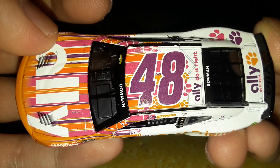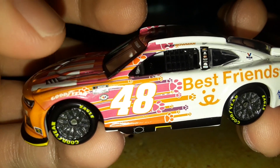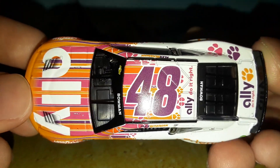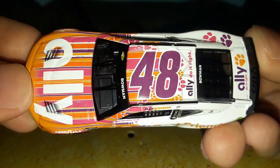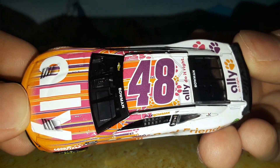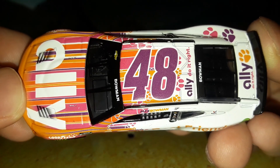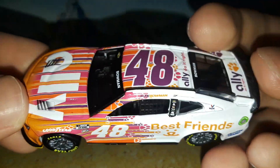On this camera side you have Ally 'Do It Right' with the little orange paw, Bowman, Ally Do It Right, and number 48 on the roof. For the paint scheme on the doors you have a bright orange outline with a white number fill-in. On the roof you have a purple color for the number fill-in — it's not a super dark purple, it's actually kind of a lighter, almost lavender-ish purple.